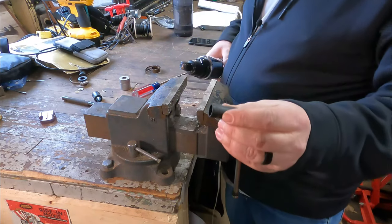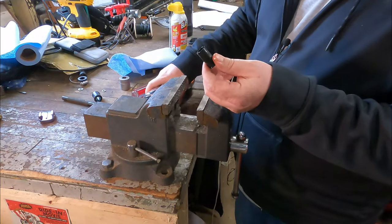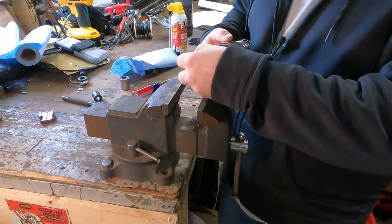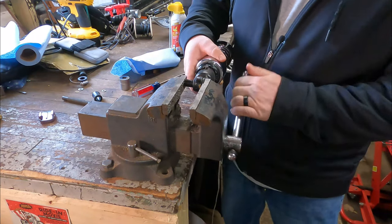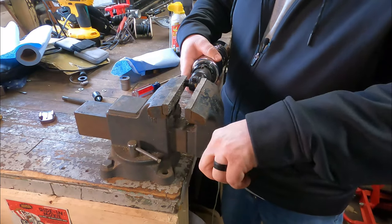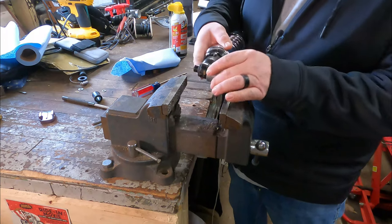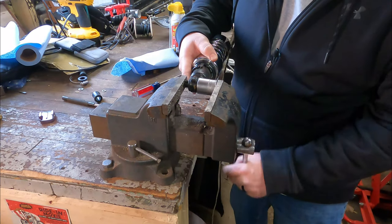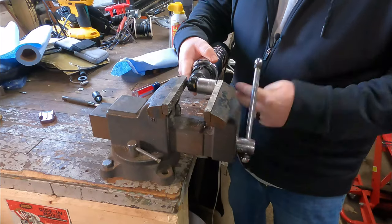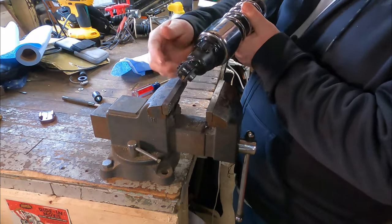Now we have to press the steel bushing back in. I'm going to take a little PB Blaster and put a small bit of lube on this — you could use soapy water too, nothing wrong with that. We'll prop that in place and press it up in the vise, all the way in until it stops. Take our one-inch socket as support, and from here we'll eyeball how far it goes in — you don't want to overpress it and have it come out the other side. Looks to be about right. It is slightly off-center, but as we mount it on the bike we'll be able to realign that.